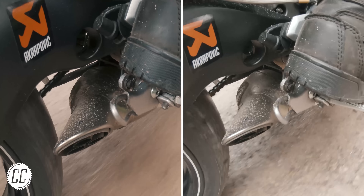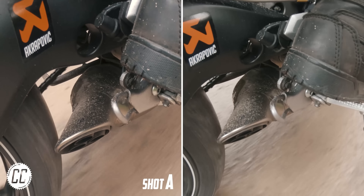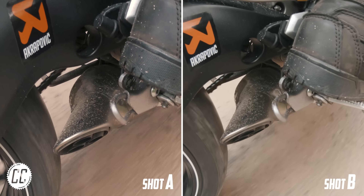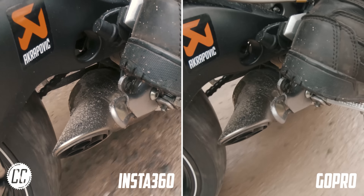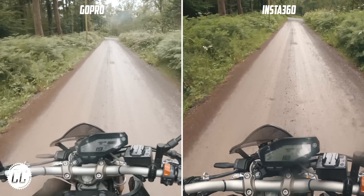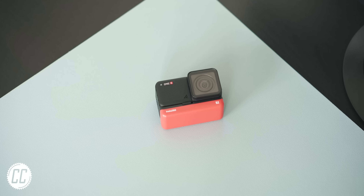In fact, let's give it a go. Comment now which camera you think filmed shot A and which camera filmed shot B. Okay, so it's probably not that difficult side by side, especially with my colouring abilities. But the point is that this camera is right up there with the big dog.